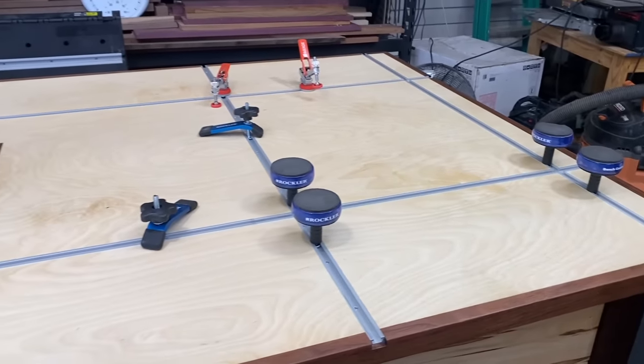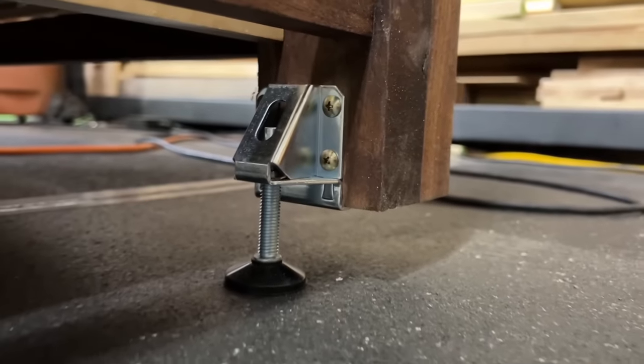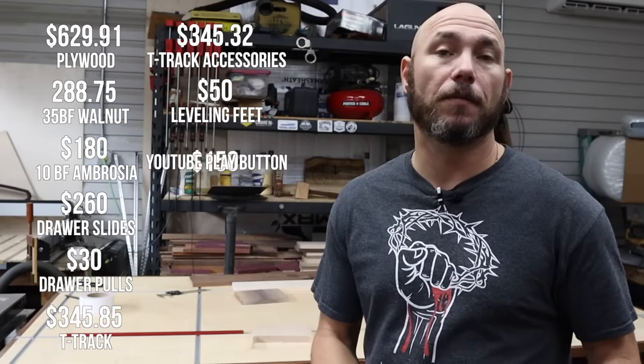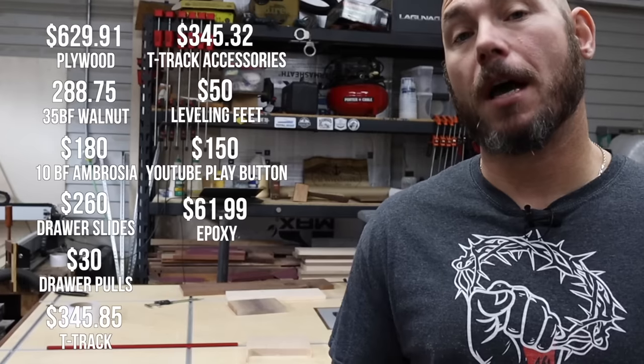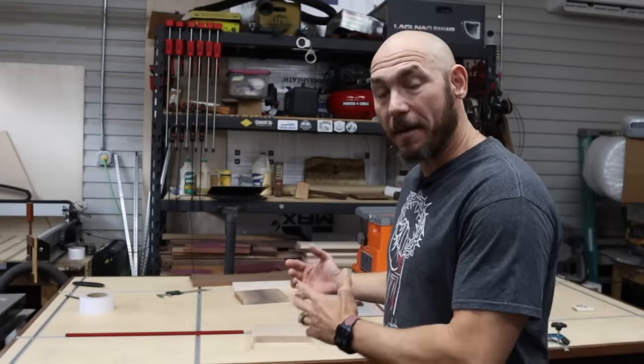The T-Track accessories — bought from Rockler and Armor Tool — came out to about $345.32. Leveling feet cost $50 because I needed six and they come in packs of four, so I had to buy two packs at $25 each. The YouTube play button I put in the center cost $150. The epoxy to seal it in would have been $61.99, but thank you to Total Boat for donating that. So the total value of the workbench is $2,341.82. Minus the gifts totaling $530.74, I'm out of pocket $1,811.08.